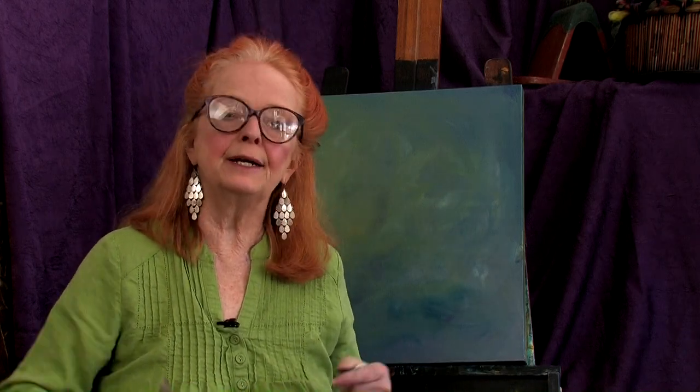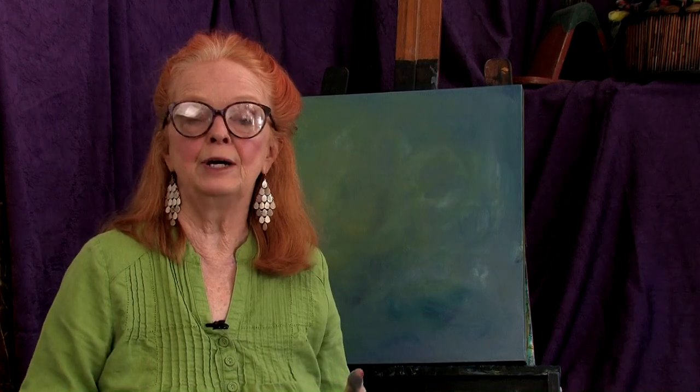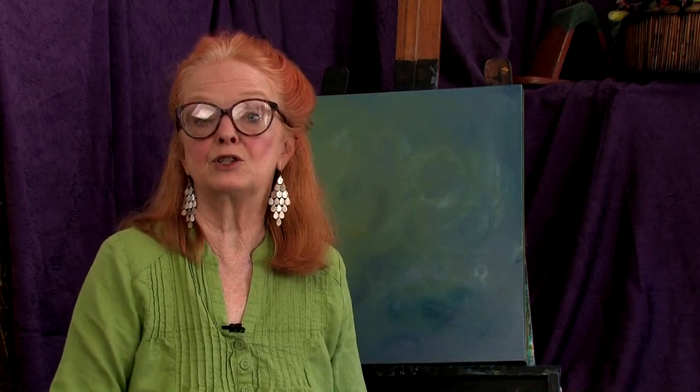Hi, everybody. Welcome back to my studio. I'm Nettie Kaye. If you were with me last time, you'll recall that we talked about the power of color in enhancing our mood and in helping us to develop a little bit of energy just from a visual standpoint. We talked about the color yellow primarily and how yellow is the representation of sunshine and happiness — it's a symbolic color.